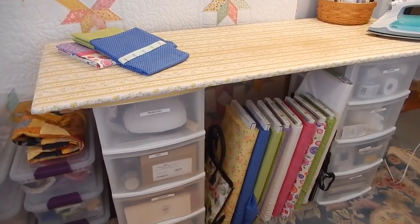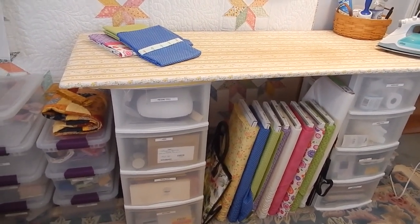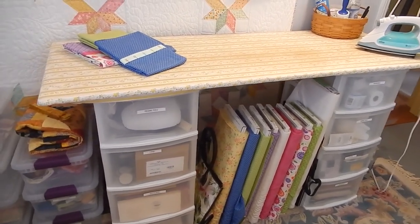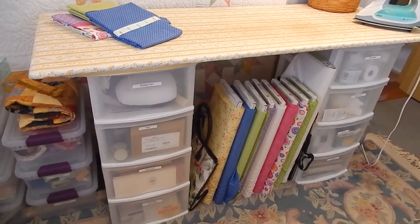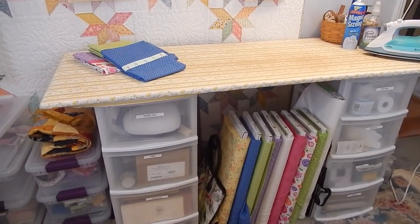Hi everybody, this is Margaret from Margaret Lewin Quilting, or Miss Markers Quilts. This is a quick short video on my pressing board. I've been asked to give you the dimensions of it, tell you how I made it, and show it to you. So here it is — here's my big pressing board.